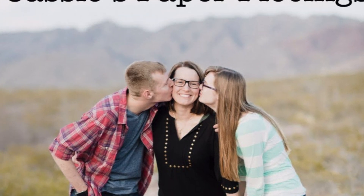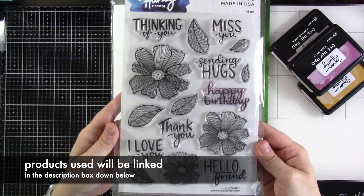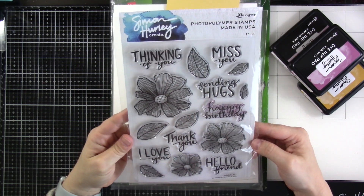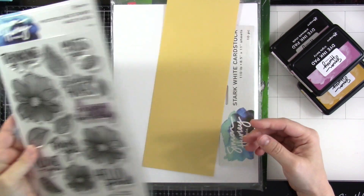Hey everyone, it's Cassie. Welcome back to another Simon Hurley Create video. Today I'm going to be using this absolutely gorgeous Sentimental Flowers stamp set. We're going to be doing floral masking, so I'm going to pair this up with some beautiful colors.